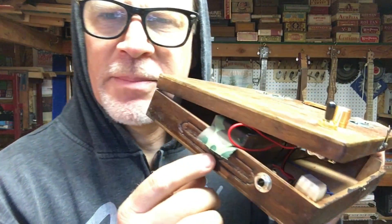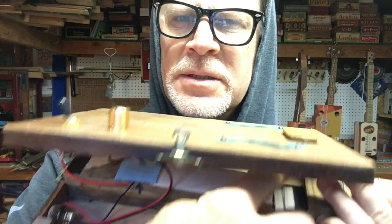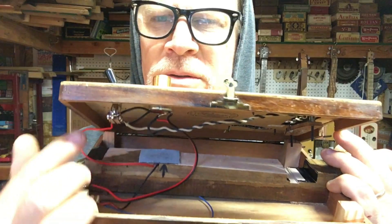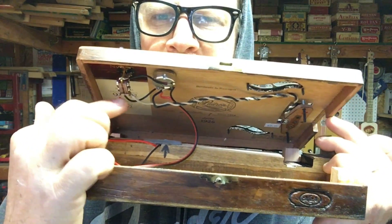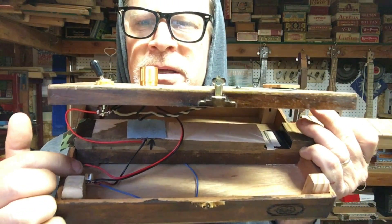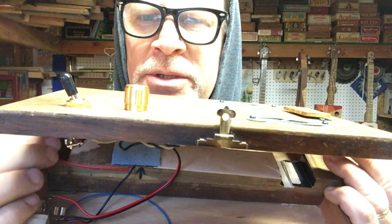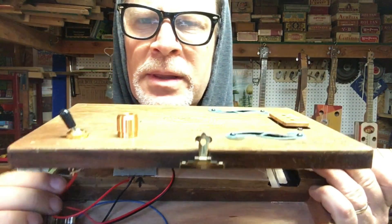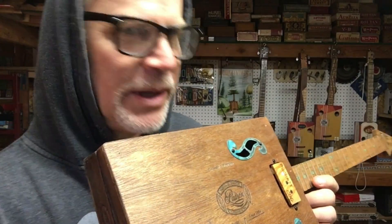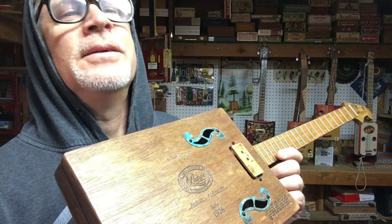The single coil P90 in the neck position goes to one side of the switch. The piezo goes to the other side of the switch. The output of the switch goes to the input of the potentiometer, and the output of the potentiometer goes to the jack. This blue wire here is an extra ground wire that I will use to connect to the hinge. Next I'm going to cut the hinge, and then we'll be at the stage where we button it up, string it up, tune it up, and intonate it.